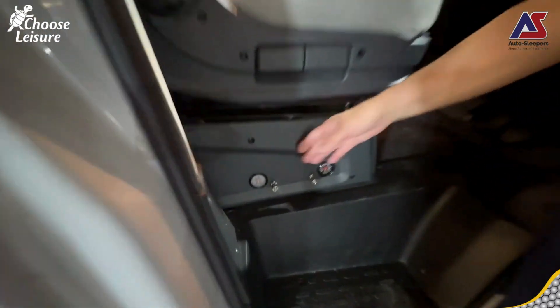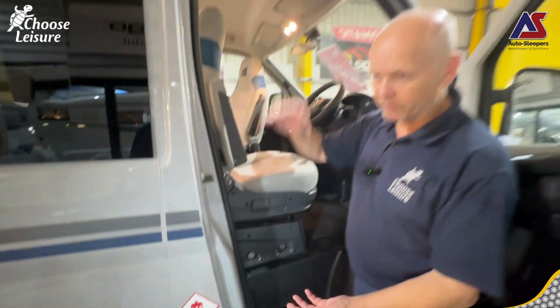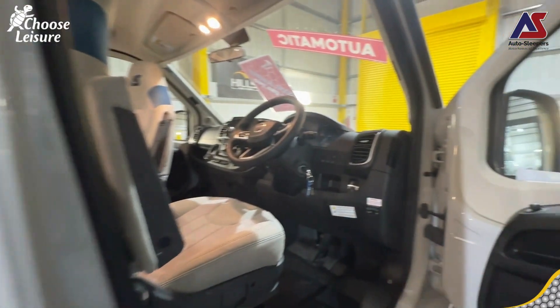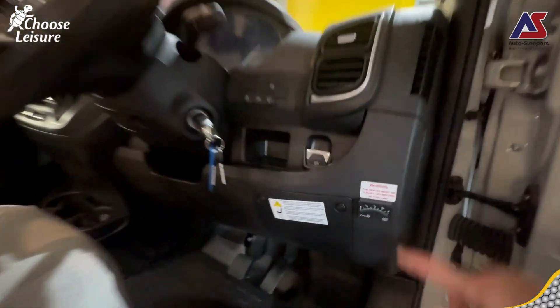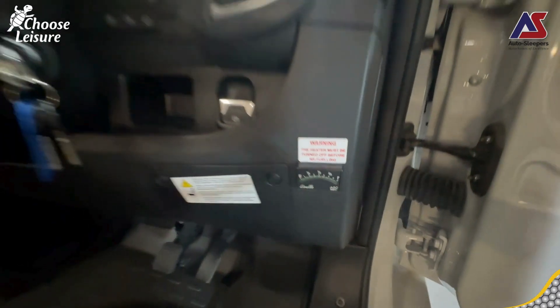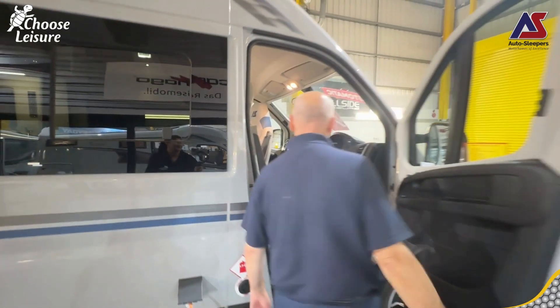Air suspension - it's an assisted air suspension, so it just helps the van travel at the right height, the preferred height by the van manufacturer. Not to be confused with levelling, of course. And then we have a gauge for your LPG - L to the P to the G. Very nice.